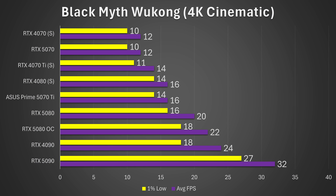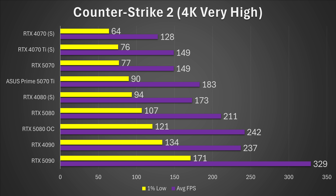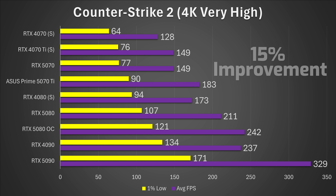The first game is Black Myth Wukong 4K Cinematic, and I'll be running all games here at 4K native. This is probably gonna be one of the least exciting results — around a 13% performance improvement over the stock RTX 5080. It's significantly faster than the 4080 Super, but the overclock isn't anything to get too excited over and is still technically losing to the RTX 4090. Next up we have Counter-Strike 2, where we did actually get a more substantial increase — around 15% higher on the overclock versus the stock RTX 5080.